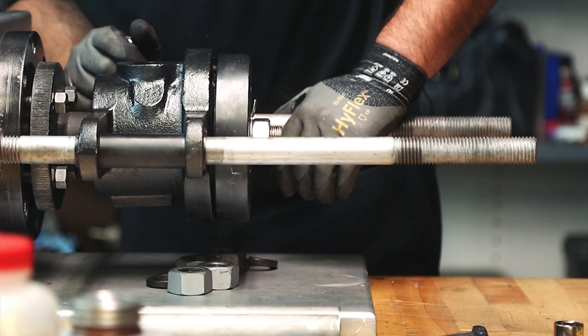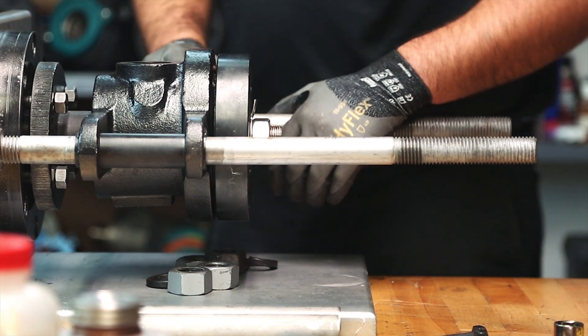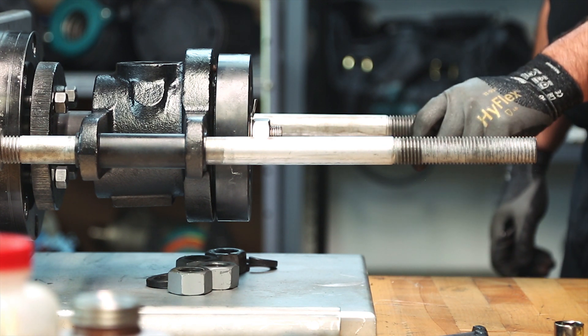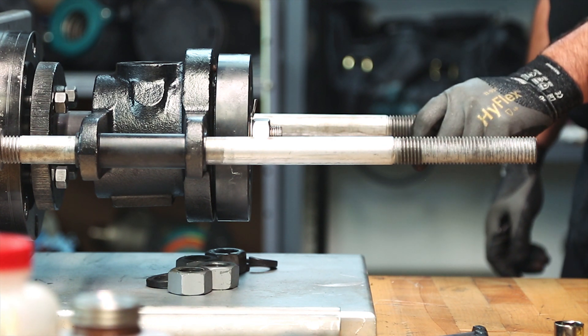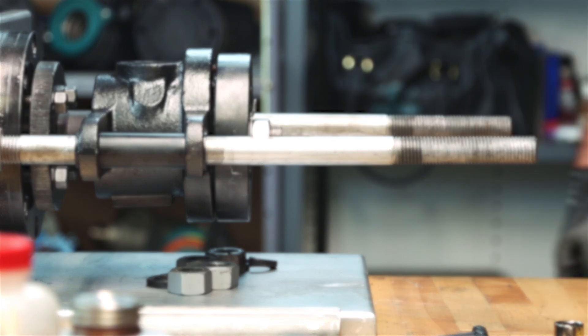Step 17: Check the rotary joint components for alignment. The rotary joint body should be level and square with the journal face. The nipple should be centered in the rotary joint body. Adjust the support structure as required to align the rotary joint.